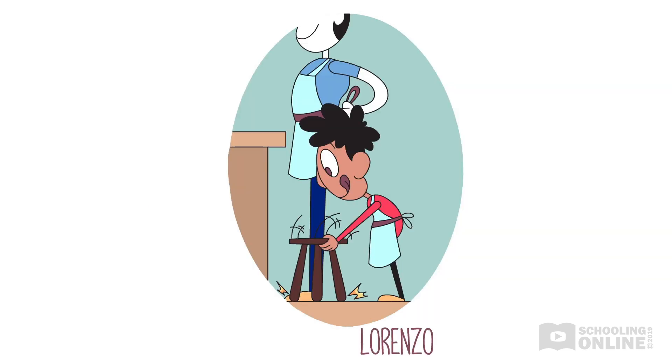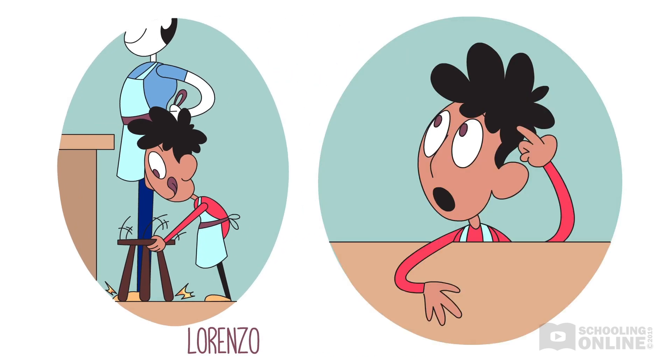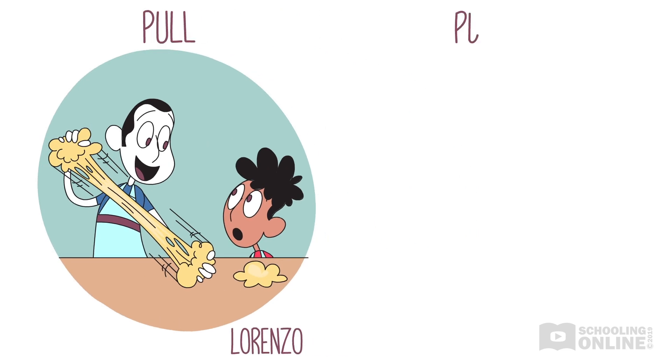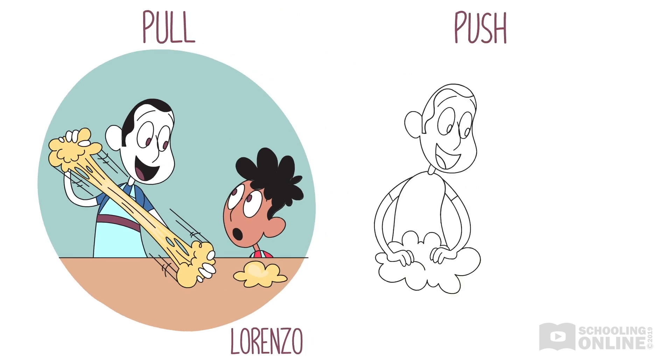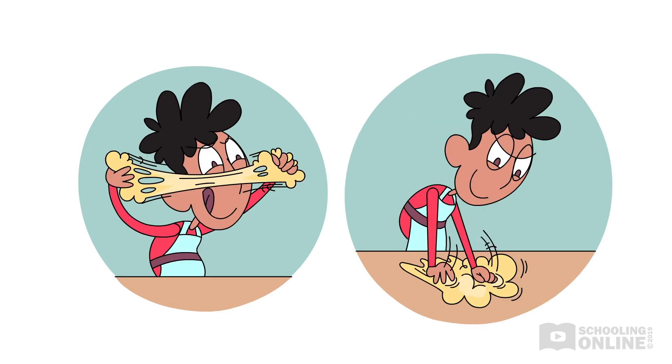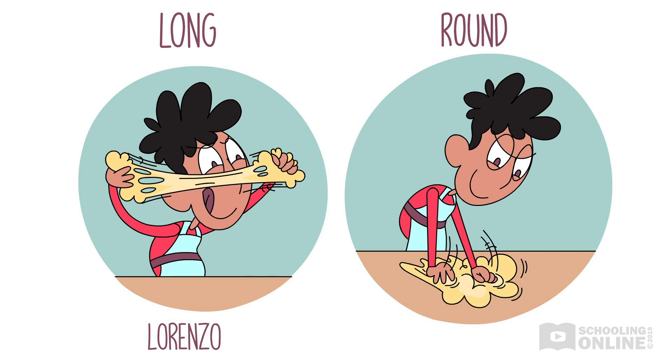Lorenzo grabs his stool and pushes it up to the kitchen bench. "What's first, Dad?" "First, we pull and stretch the dough. Then we push and squish the dough," explains Lorenzo's dad. Lorenzo copies his dad, pulling and pushing a piece of dough in his hands, watching it change from a round blob shape to a long, thin shape.